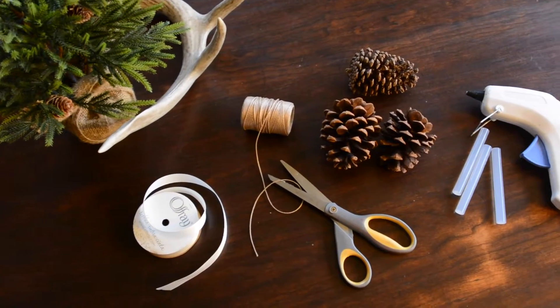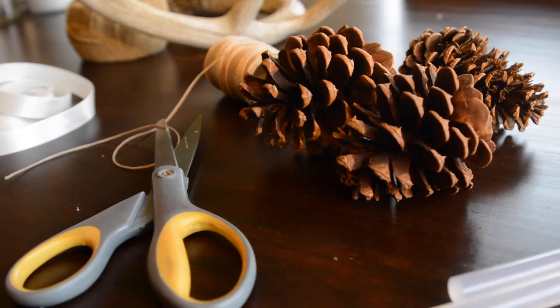These items are what you're going to need to make the Pinterest pinecone ornament. I'll have them listed in the description box below.